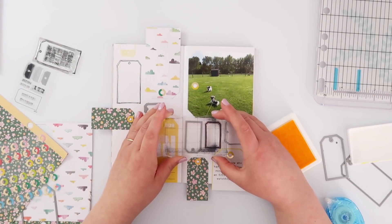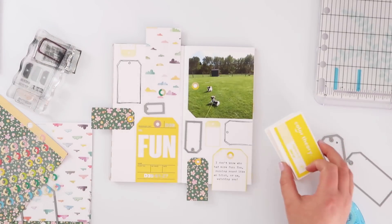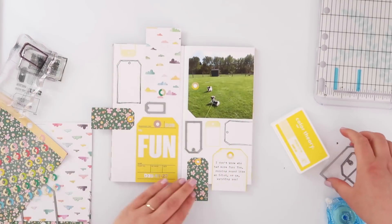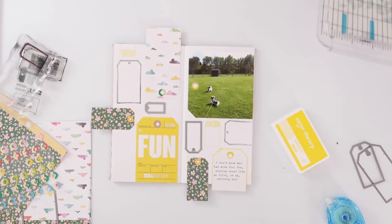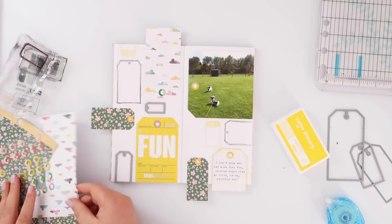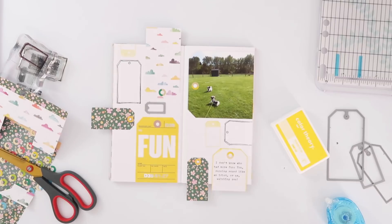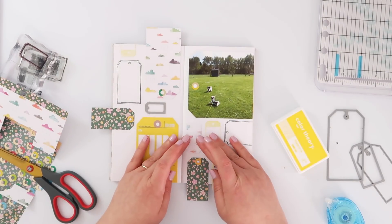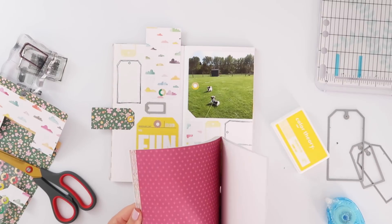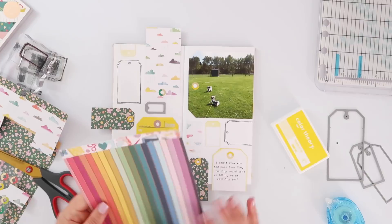I added the same wonky stamp one more time in yellow on the right-hand side, trying to mirror what I did on the left. I've got about three little gaps to fill and I do end up leaving some holes — I'm totally okay with that; it's nice to have a bit of white space. I also tried to die cut another cloud paper tag, but I cut it the wrong way around — the clouds ended up upside down because I wasn't paying attention. I tried to make it work and fit it in, but it just didn't.